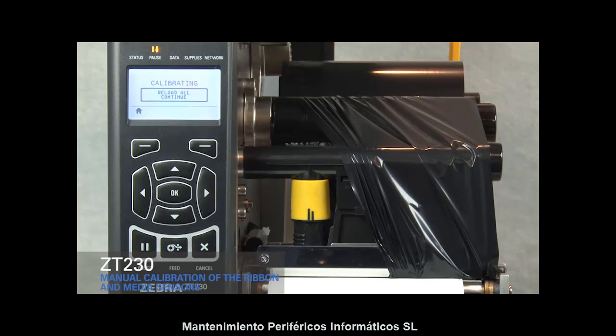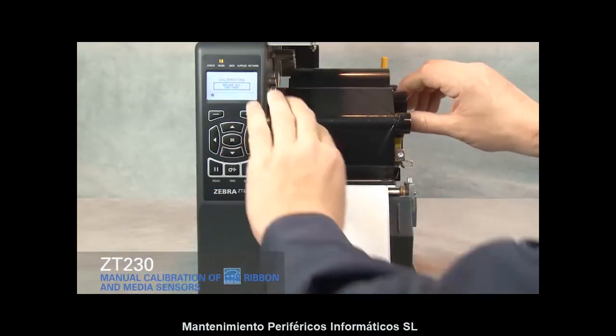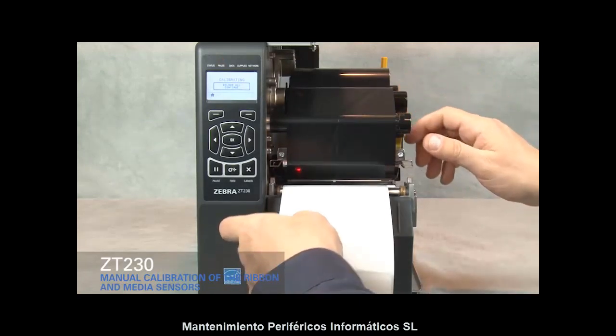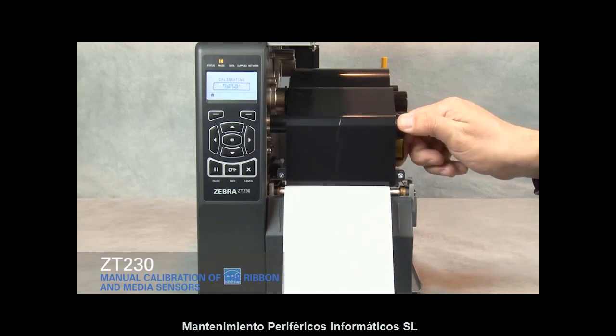Wait until the process is complete and the display changes to Reload All. Open the print head. Straighten the ribbon and turn the ribbon spindle to the right to remove ribbon slack. Pull the media forward until a label is positioned under the media sensor, then close the print head.